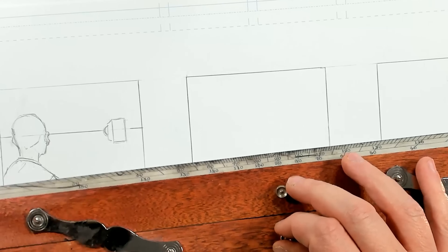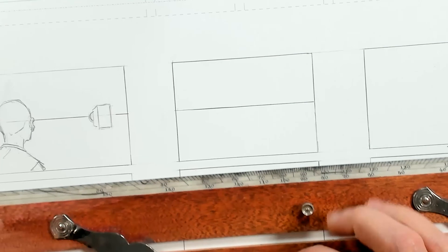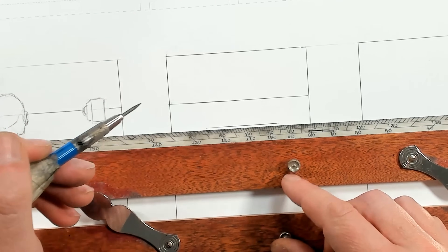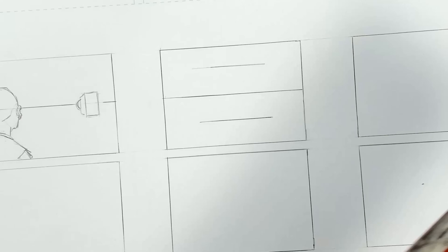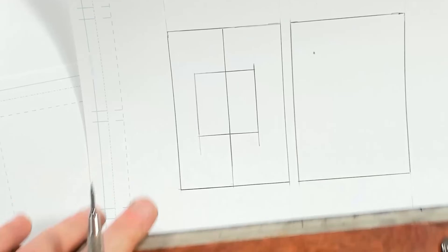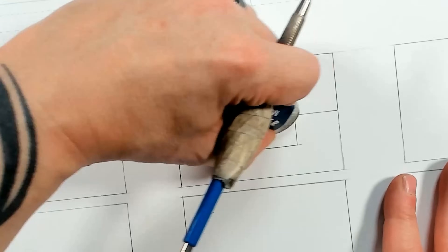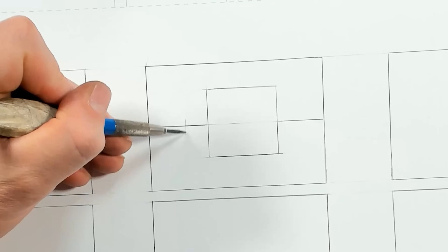I'm going to draw my horizon right down the center and place my cube right here. I'm looking directly at the front of the cube — it's not going to be a perfect cube, just about as close as I can get estimating it. There we go — mostly a cube. That is our cube with the camera on our horizon line.